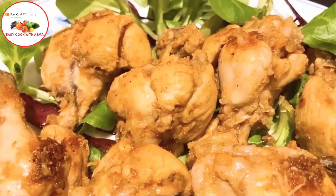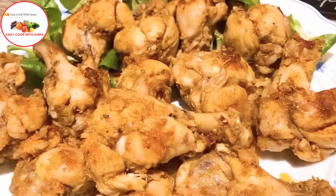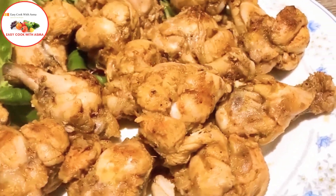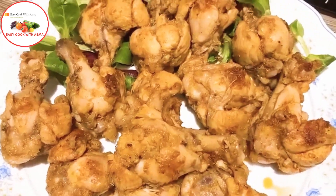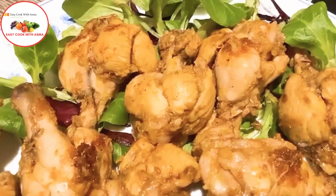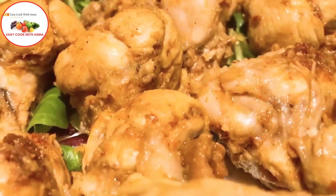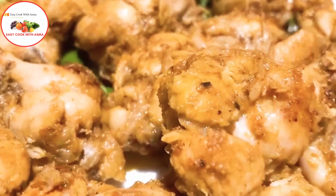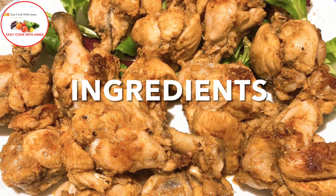Asalaamu alaikum Nazreen, welcome back to my channel. I will tell you about chicken niblets. This is an easy recipe for chicken niblets — I will tell you how to make chicken niblets.